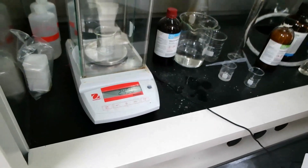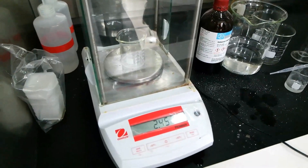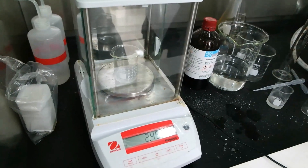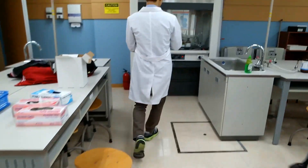We need to add 0.4 grams of sodium hydroxide — pure NaOH. Let's run to the storage room. Here it is. Like a really proper procedure.